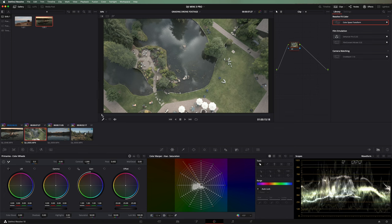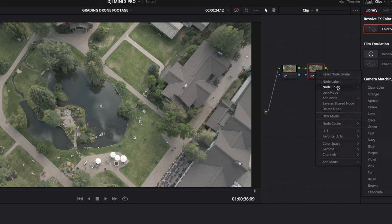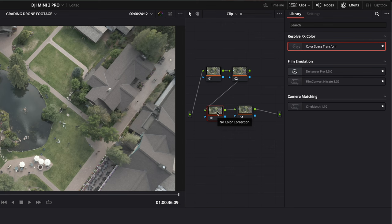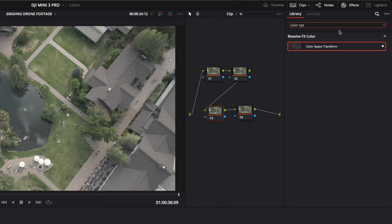Moving on to our second shot — I'm going to quickly find a hero frame and add four nodes this time. The reason for four nodes is we're actually going to be using the film looks built into DaVinci Resolve. They're just LUTs, but we need a special process to make them work properly. The first thing we need to do is transform our footage so that it's in Cineon film log. We use our color space transform — if you're not seeing it, go to Effects and search for 'color space transform' and drag it on. Under output gamma, I want Cineon, and you can set your input to Rec 709 gamma 2.4, or leave it as 'use timeline.' You can see it's transformed it to an even more flat image.